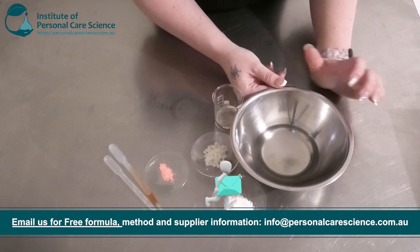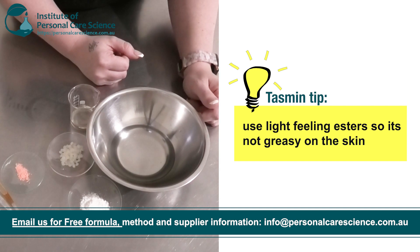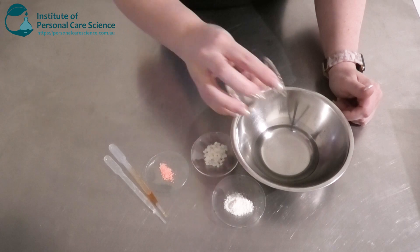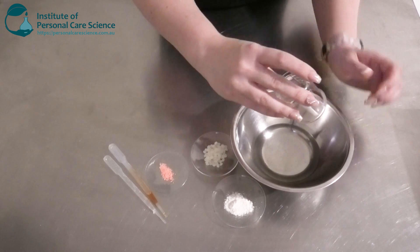First, I'm going to start with a nice light feeling ester or lipid. You want something light because you don't want it to feel greasy or heavy on the skin when you apply it. To this I'm going to add a little bit of castor oil. I'm not going to add too much because I don't want it to be super sticky, but you do want a little bit of tack so it stays in place.